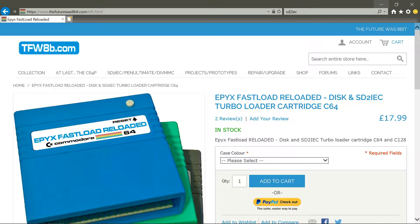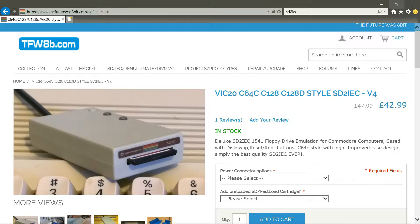The next thing I bought is the Epic Fast Loader Reloaded — I got that from The Future Was 8-Bit. They are extremely helpful and their website is very comprehensive. It goes into the cartridge slot to load games quicker. And then I also bought the SD to IEC, a cute little drive which houses an SD card so you can put all your games on there.